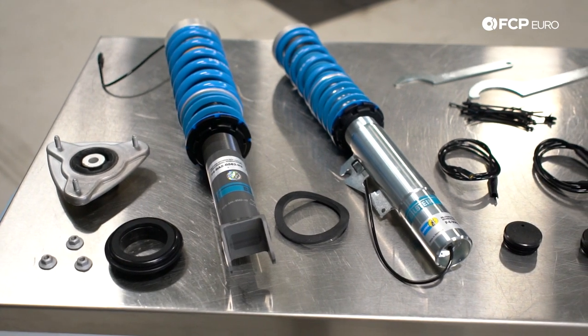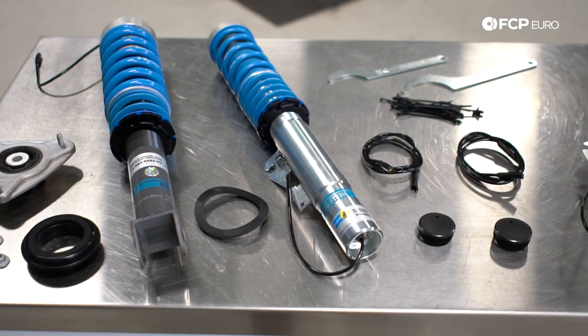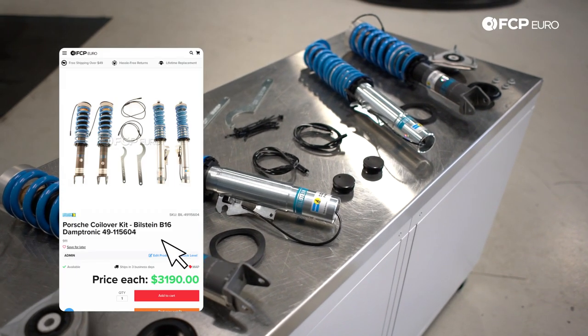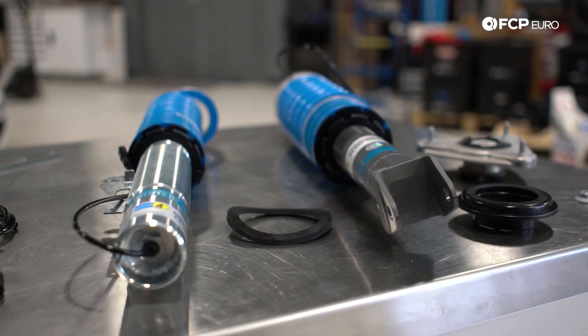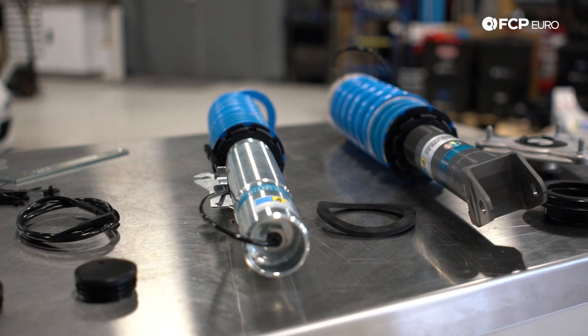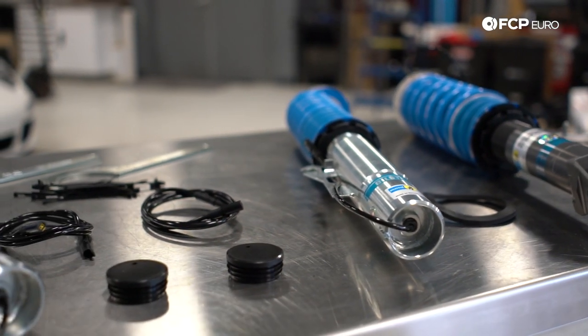Today we're going to be upgrading the car with a Bilstein coilover kit — however the process will be the same if you're sticking to your stock suspension. This coilover kit is for vehicles that have PASM, Porsche Active Suspension Management, where a cabin button controls the ride quality. These are cool because you retain that feature; you don't have to worry about a delete or putting in a resistor.